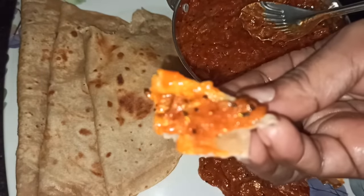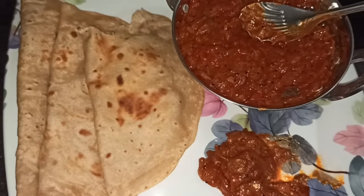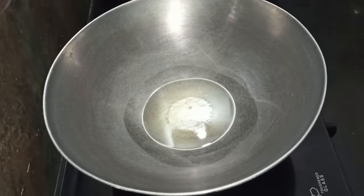How to make the Thakali Thokkuk — the link is in the description. In the description, find the Thakali Thokkuk recipe.